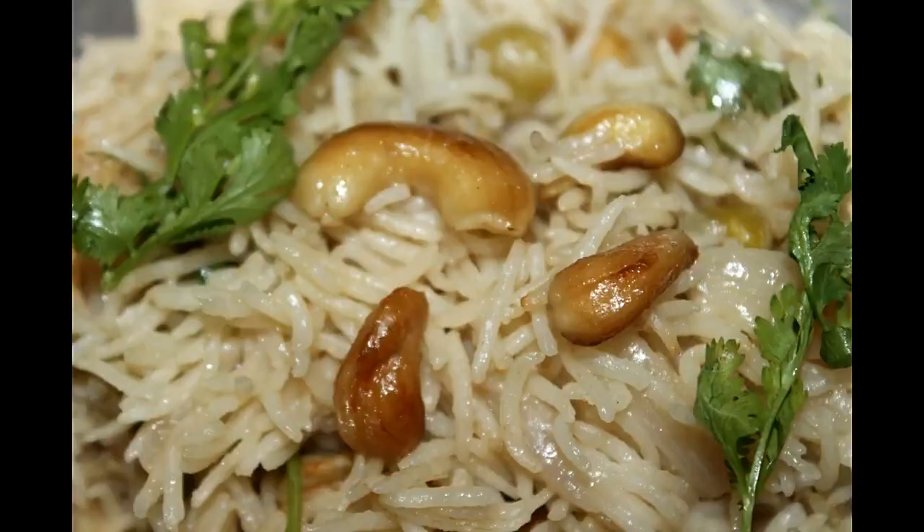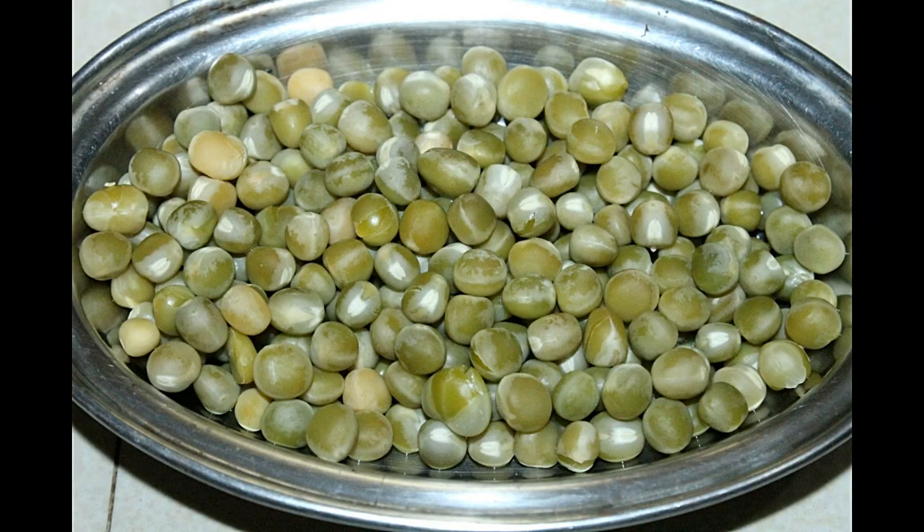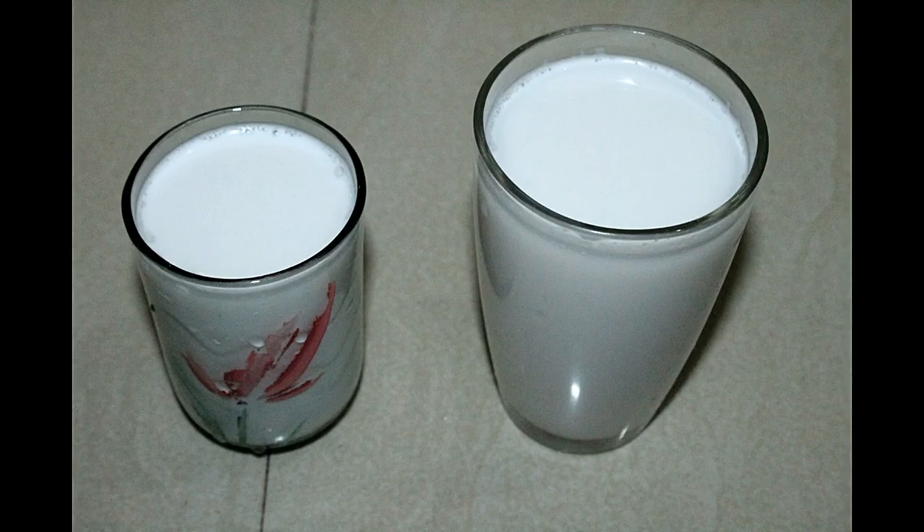We will use Basmati rice. You can use Pacharasi, but the taste is different — it is not as good. Step-by-step, we will cook it and talk about the final dish.